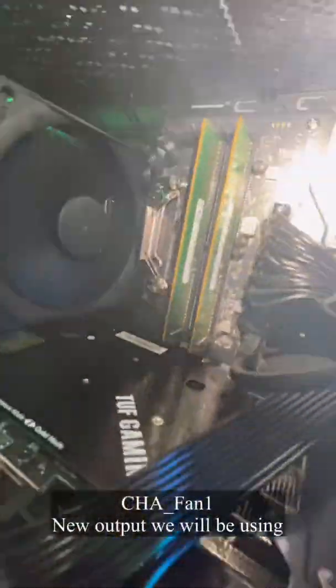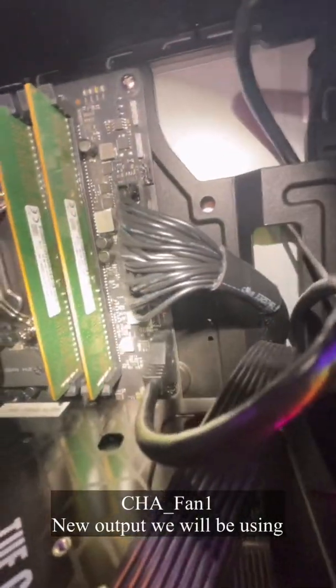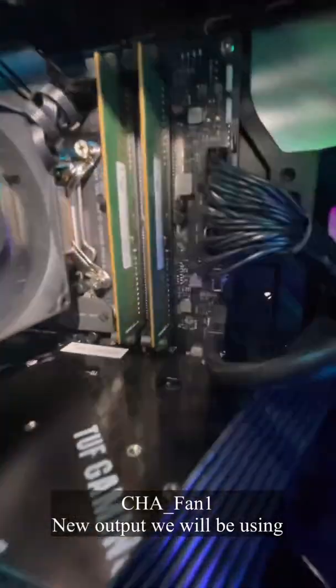So let's look for the next fan connection. Okay, there's a CHA FAN 1 up here right here, so we're going to try to connect it there and see if it's going to work. Let's route the cable and get it out of there.